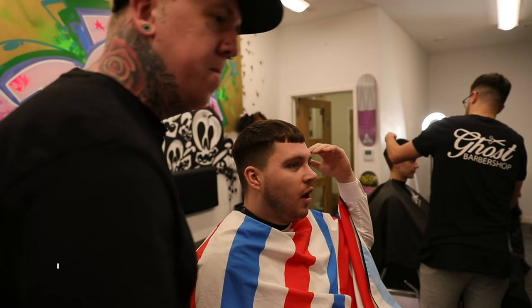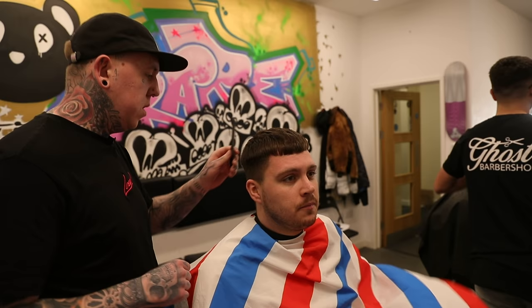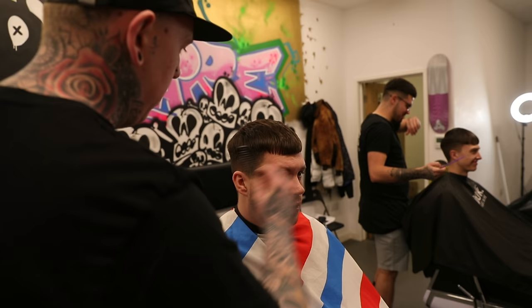I'm going to go for like a cropped fringe but not like dead level on the fringe, so it comes down a bit. So it properly drops and then just mad texture on top and the skin fade as well please. So a bit of texture on the top, bring your fringe down a little bit but still crop it? Still crop it but not like, yeah.